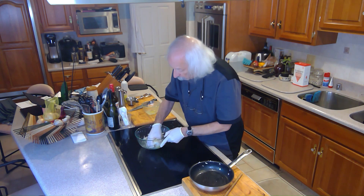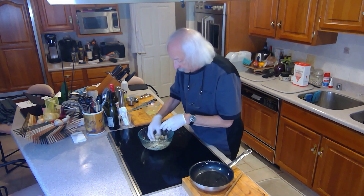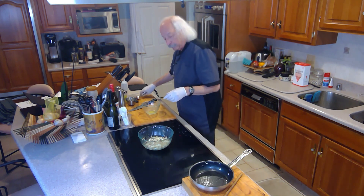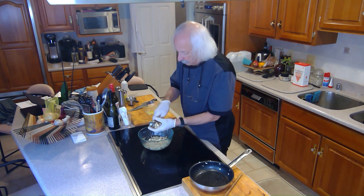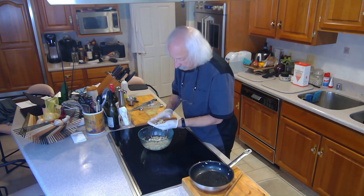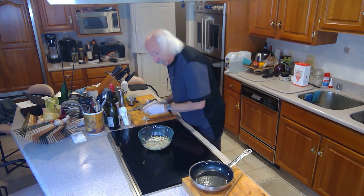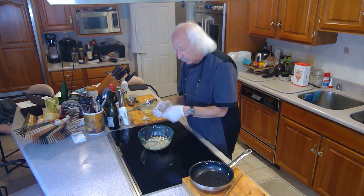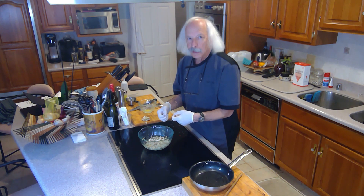I broke up the crab a little bit because we're making mini crab cakes, and if the lumps are too big they won't form up properly. I take a nice big scoop of the mixture, form it into a ball, and press it down. I'm going to make all of these now and then put them in the fridge to set up for about 15 to 30 minutes, otherwise they'll fall apart when I try to cook them.